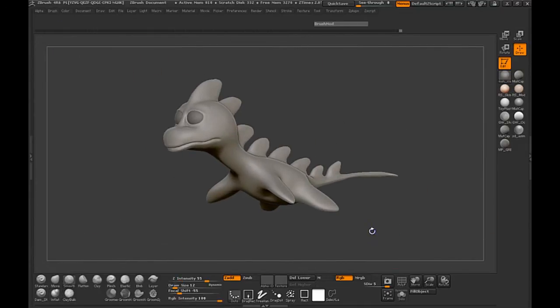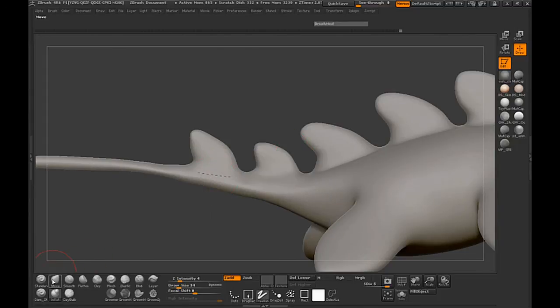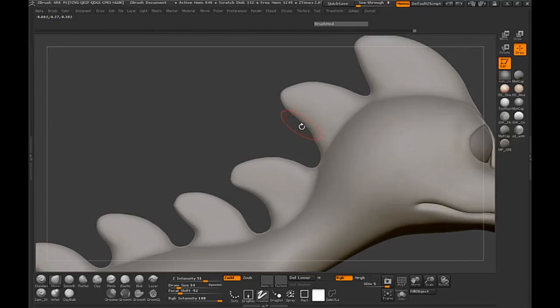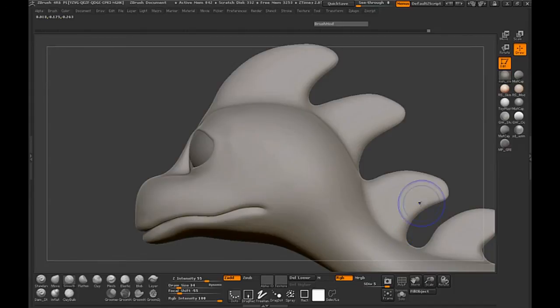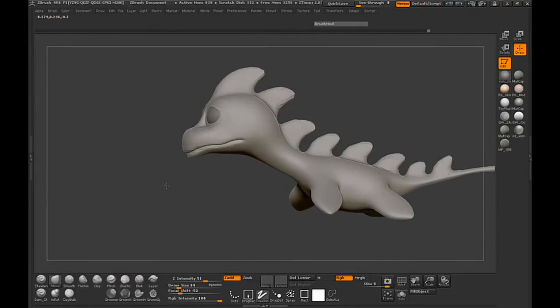I'm just going to hit Shift+R to do a BPR real quick, and that looks okay. Maybe just adjust these last little points a little bit, simply by pushing in the back on them so that they have that angular motion to them and it looks a little more streamlined. So now that we have that pretty much done, we can start the retopology process.